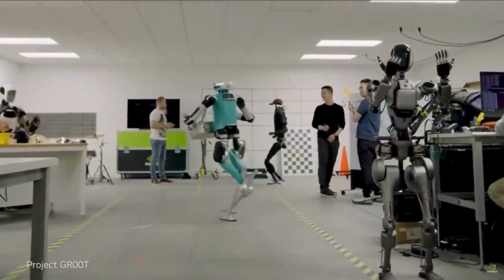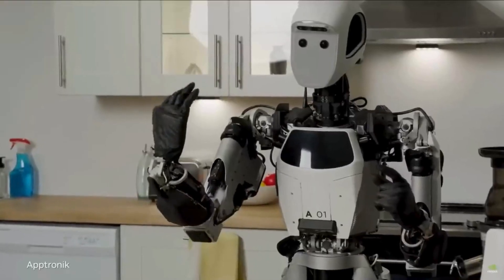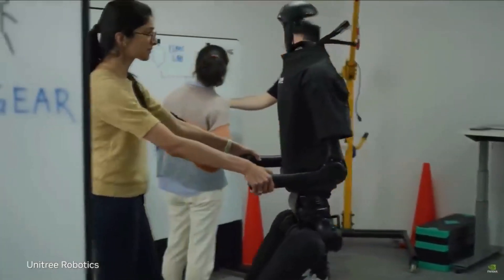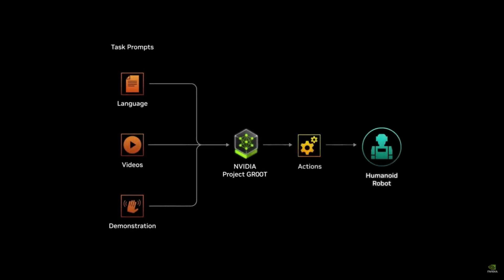This is NVIDIA Project GROOT — a general purpose foundation model for humanoid robot learning. The GROOT model takes multimodal instructions and past interactions as input and produces the next action for the robot to execute.